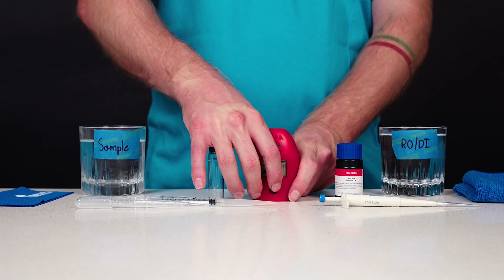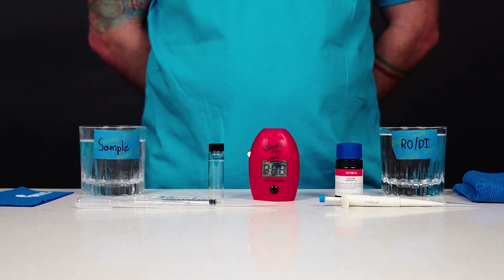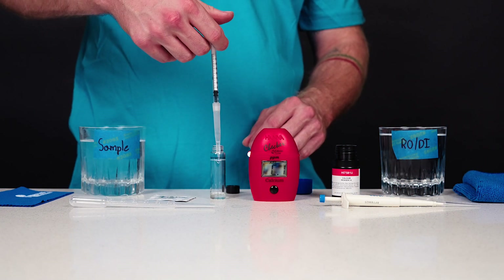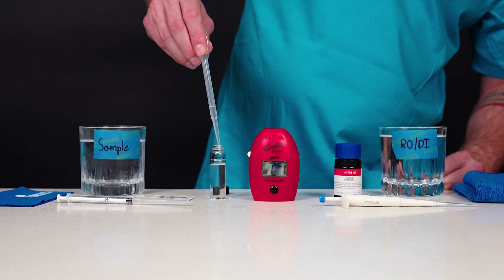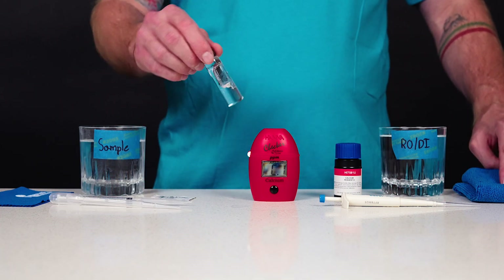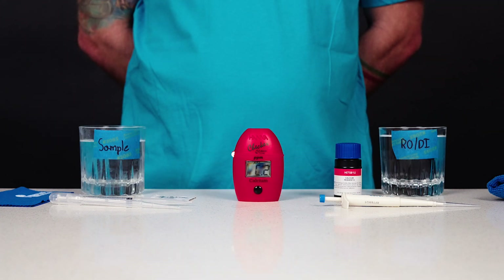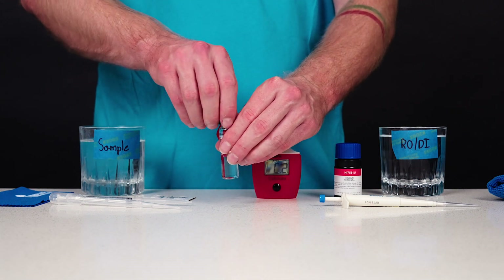Turn the meter on by pressing the button. All segments will be displayed. When the display shows 'add C1' with press blinking, the meter is ready. Add one milliliter of HI7581 reagent A to the cuvette using the one milliliter syringe. Use the plastic pipette to fill the cuvette to the 10 milliliter mark with deionized water and replace the cap. Invert three to five times to mix. Place the cuvette into the meter and close the meter's cap. Press the button. When the display shows 'add C2' with press blinking, the meter is zeroed. Remove the cuvette from the meter and unscrew the cap.